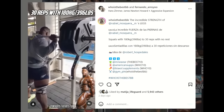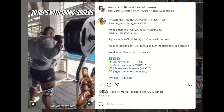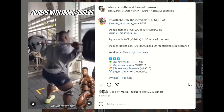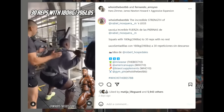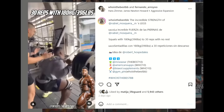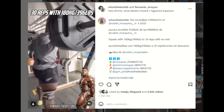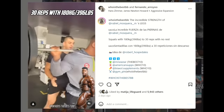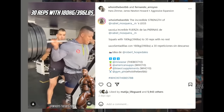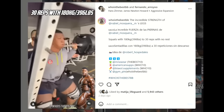Lifting this much weight for this many reps to failure on a regular squat, you gotta be crazy. I'm not sure when this video was taken — was this before the show or after Prague Pro — but it doesn't really matter. The point I'm trying to make is he needs to lay off the leg training. At this point, he kind of established himself as the quad guy.